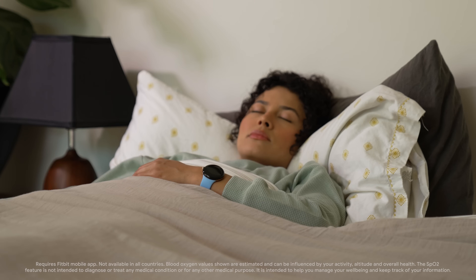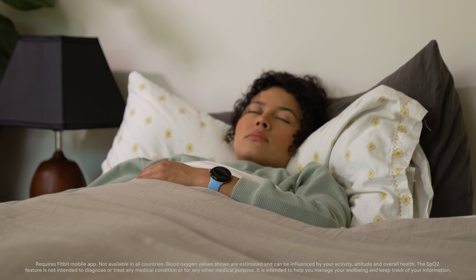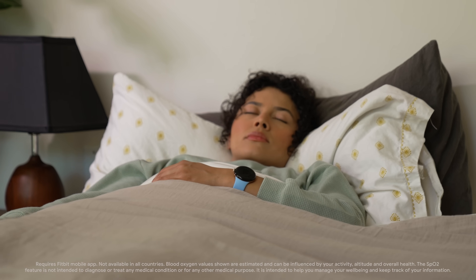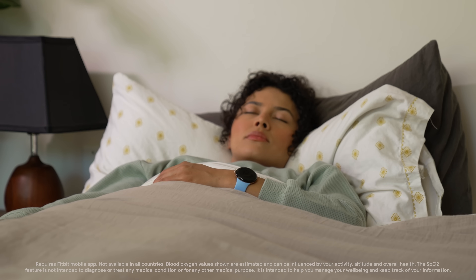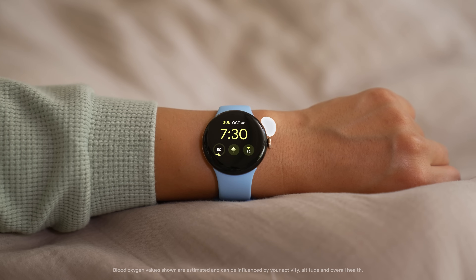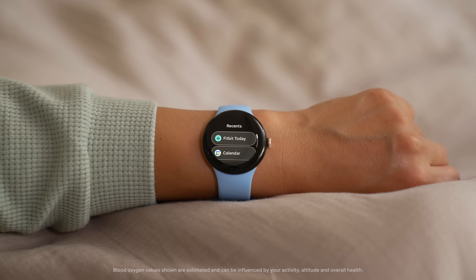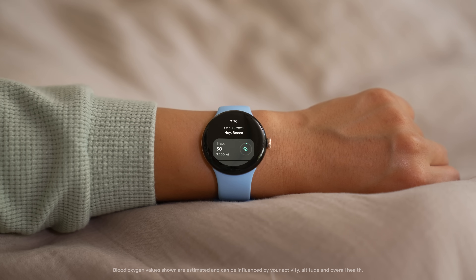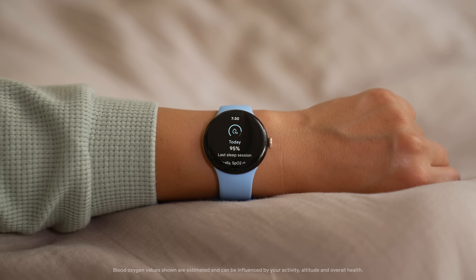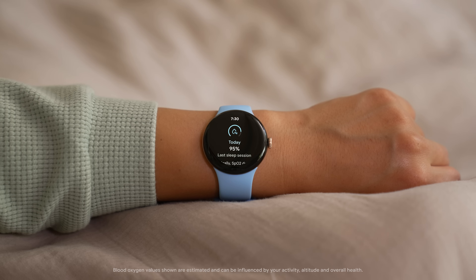When you wear your watch to sleep, Google Pixel Watch 2 automatically checks and estimates your blood oxygen level, or SpO2, when you're asleep for three or more hours. To check your blood oxygen level, tap the side button on your watch and select Fitbit Today. Then scroll to Blood Oxygen and tap to open it. You will see your average blood oxygen level from your last sleep and your range from the week.